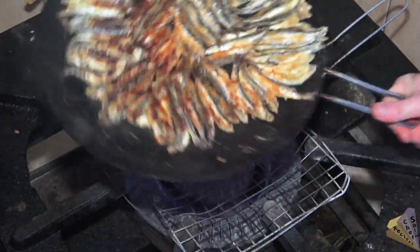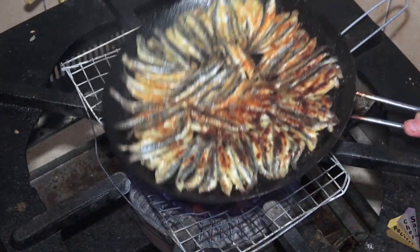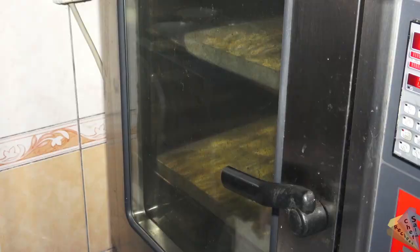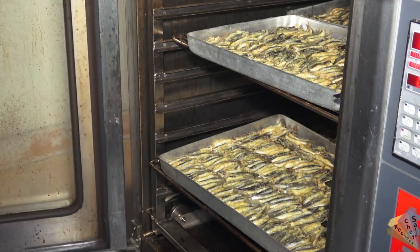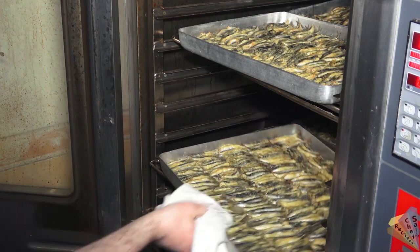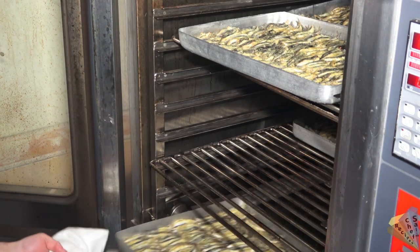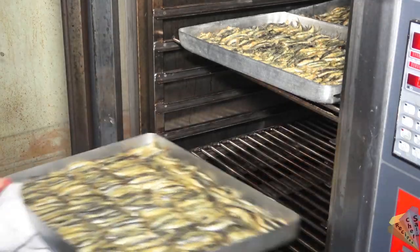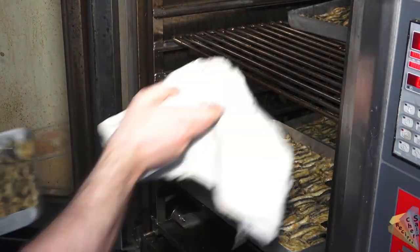The fish is cooked in the pan in an average of 6 minutes. Baking in the oven takes about 15 minutes — this time may vary, but it is better to cook at the highest temperature. Fish should be cooked before drying and well fried on both sides.